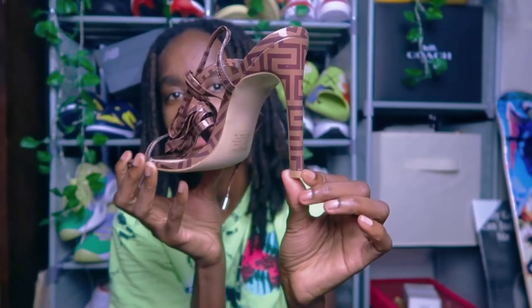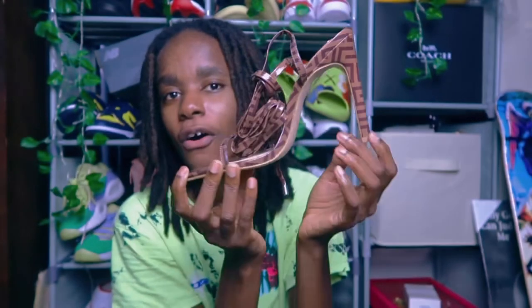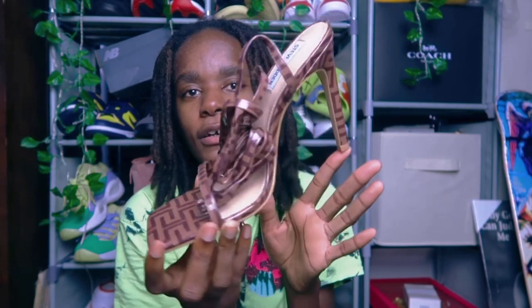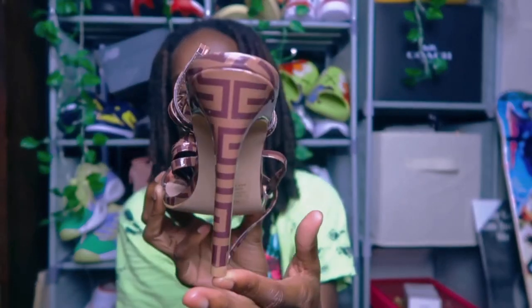These are definitely going to be in a haul or a lookbook that I might plan on doing sometime. I just want to give you guys a close-up of the shoe.